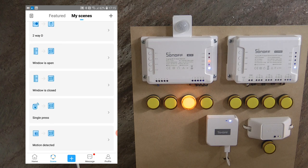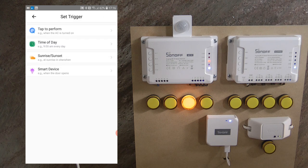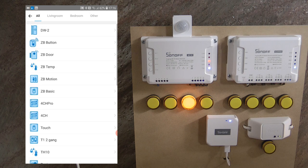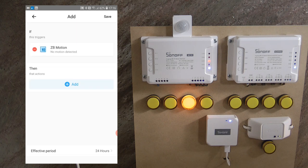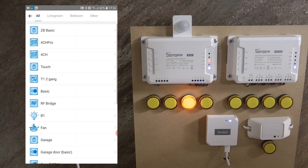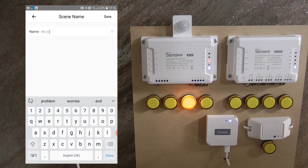When setting up that scene you probably noticed there is another action this device supports — 'no motion detected.' Let me set that up now. I click plus again, add a smart device trigger — Zigbee motion, no motion detected — and on the action side I turn off channel 3. I save and rename it 'no motion.'